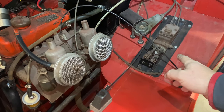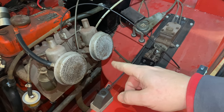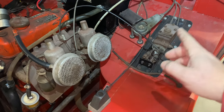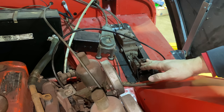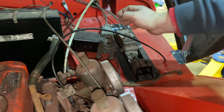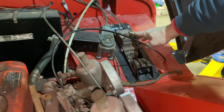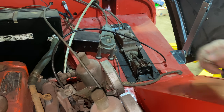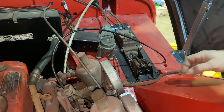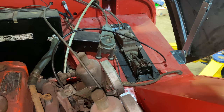I'll get both of them unbolted now so that when I have the carbs in the ultrasonic cleaner I can be working on the brakes, or vice versa. When you're doing the master cylinder you could take it out without taking the whole assembly out, but I find it's a whole lot easier to just take the pedals and this bracketry out and swap your master cylinder that way. You just need a 7/16 socket to take these bolts out and the whole assembly will come out.